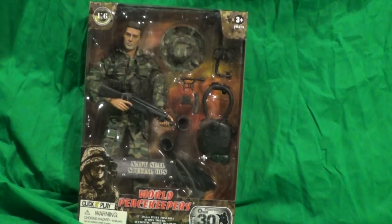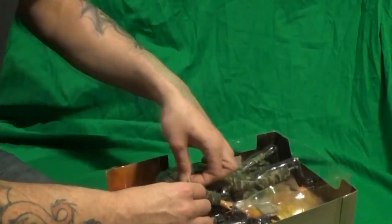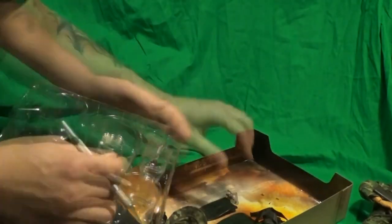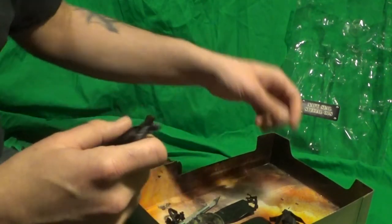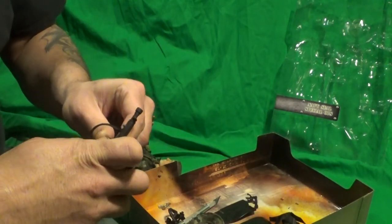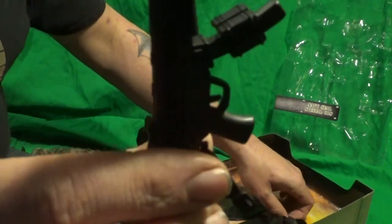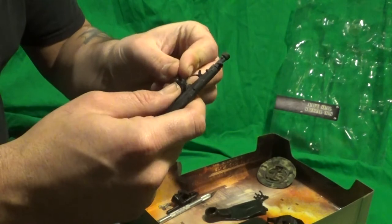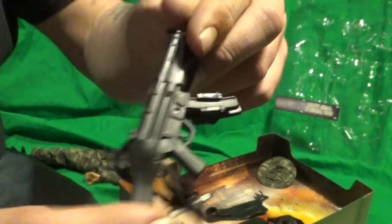But let's really just bust him out of the box and see what he looks like. So there are a couple of things I want to talk about before I rant and rave about the character. First off, the machine gun he comes with — the clip doesn't come out but it does come with a spare clip. For some reason this one doesn't have the clip that comes out. Just an FYI.